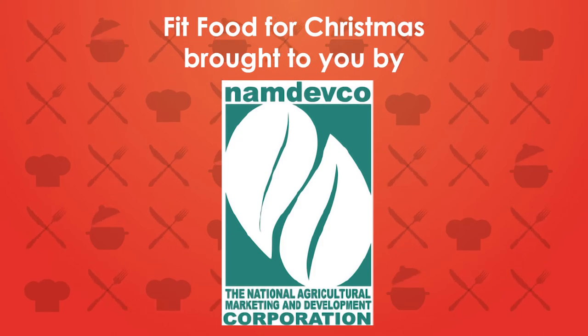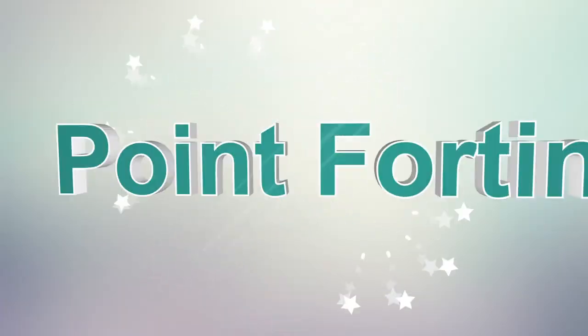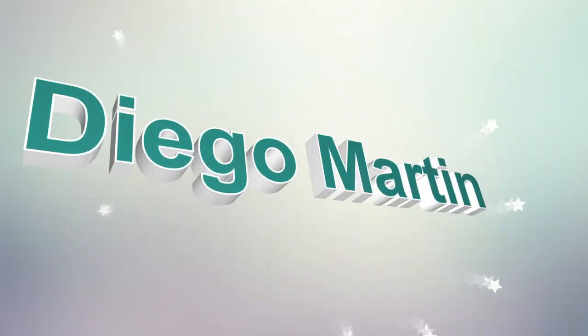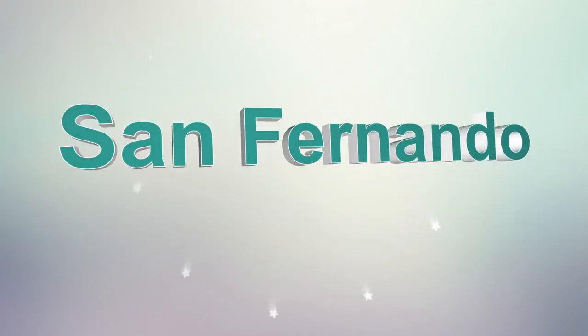Brought to you by Namdevco Farmers Market. Check out our locations island wide: Point Fortin, Chaguanas, Queens Park Savannah, Diego Martin, McCoyer, Coover, Arima, Rio Claro, and San Fernando.